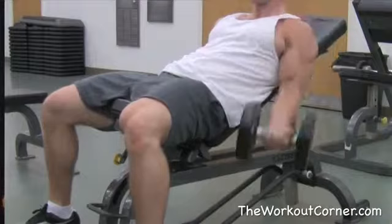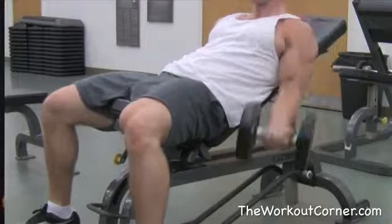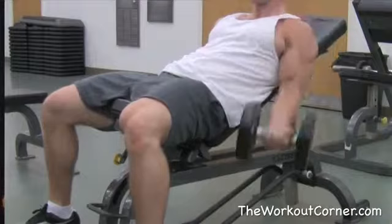Hey, what's up guys? This is Ryan from TheWorkoutCorner.com and I've got a lot of emails, comments and questions about wanting to see bicep exercises. So we're going to go over a couple of good exercises that you can incorporate into your existing workouts to help give your biceps a good pump.